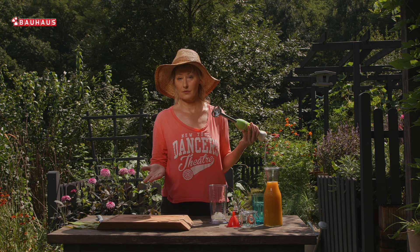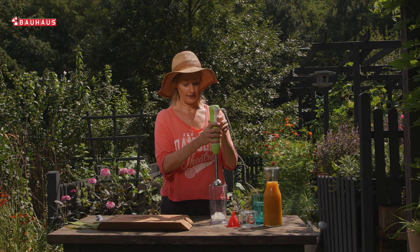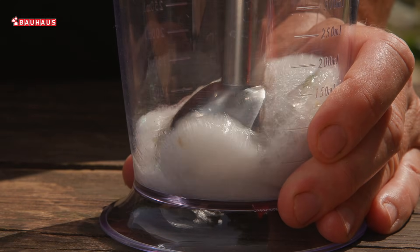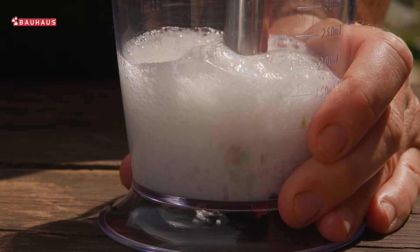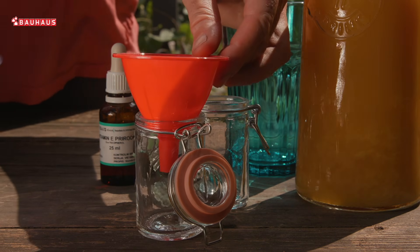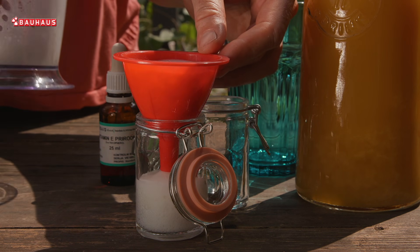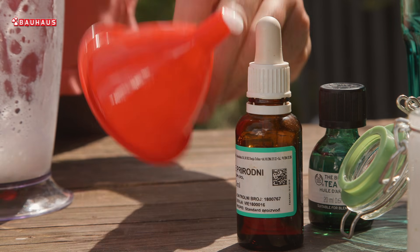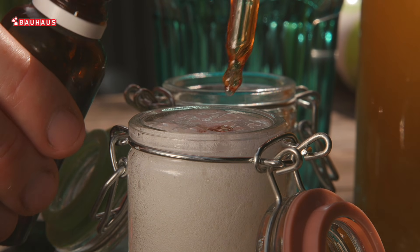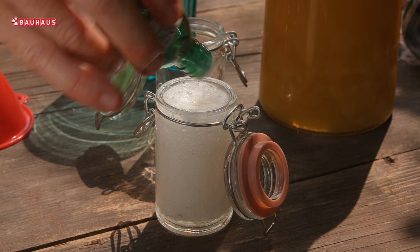Prije nego što pripremite svoje pripravke, nasjeckajte gel na nekoliko dijelova, ubacite u posudu i krenite sa usitnjavanjem. Ako je vaš plan bio pripremiti pripravak za njegu kože, onda bi bilo dobro da izmiksani gel pretočite u jednu malu čistu staklenku i naknadno dodate nekoliko kapi prirodnog vitamina E i možda nekoliko kapi eteričnog ulja čajevca. Oba sredstva djelovat će kao konzervans, a vitamin E djelovat će i regenerirajuće na kožu. Svakako staklenku spremite u hladnjak — na tamno mjesto — i čuvajte do 10 dana.